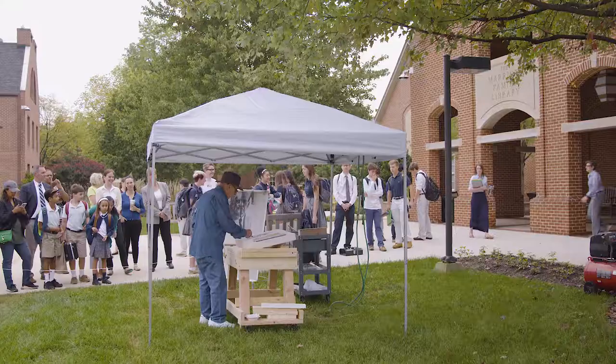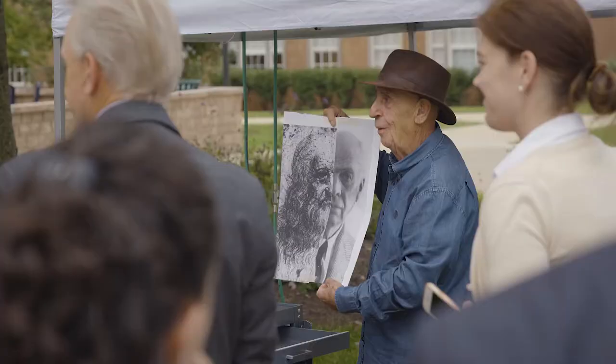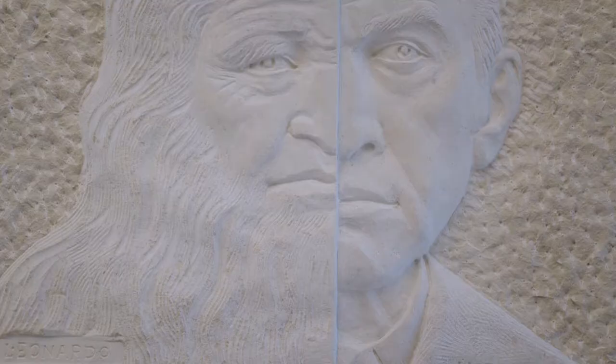He wanted to show this classical Renaissance next to this American storyteller, so we have the incredible da Vinci and then we have the American Hopper.